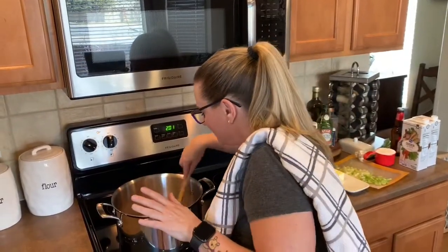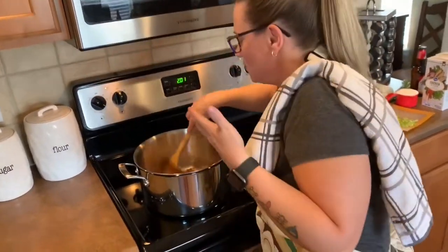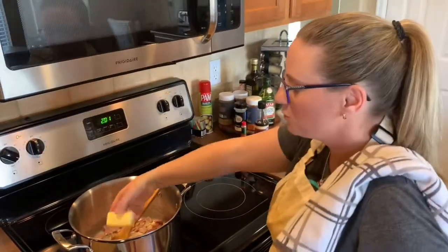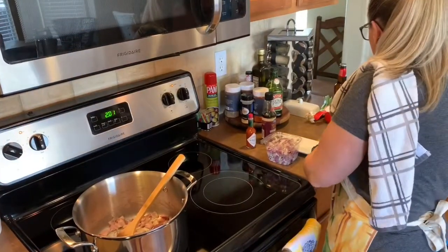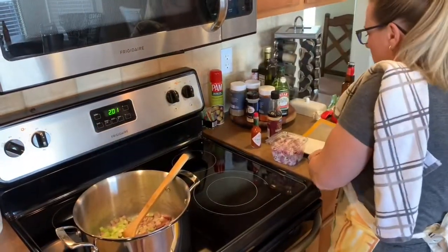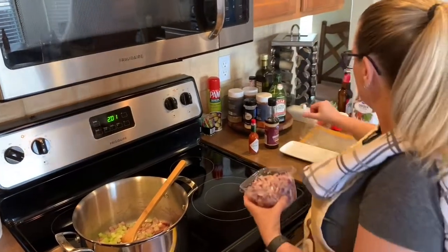The bacon is in — it smells so good. Next thing I'm going to do is four tablespoons of butter. I've got a few stalks of celery, and now a red onion. It says one medium red onion, cut up in slices.